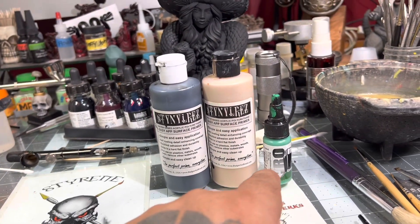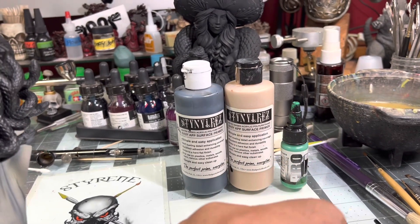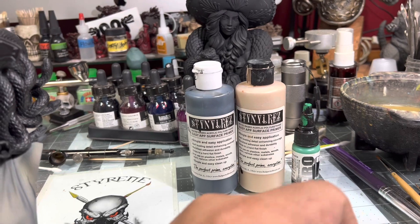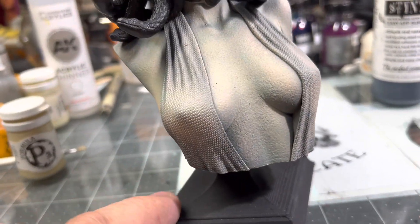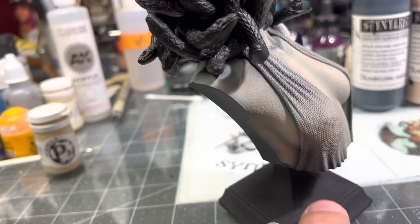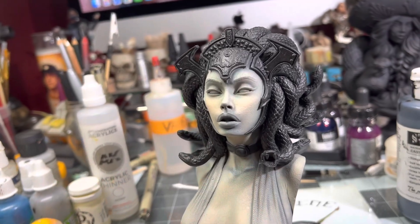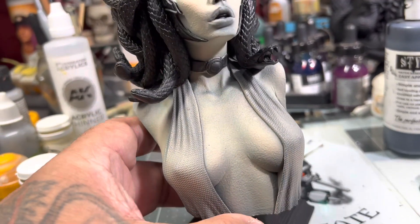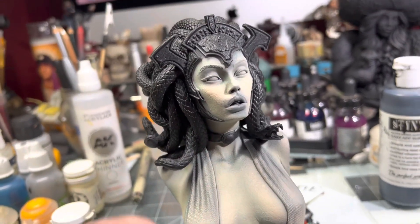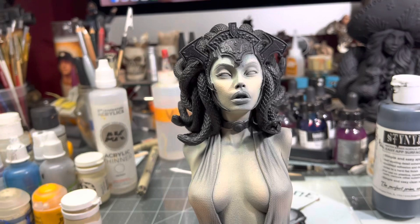I took some Pro Aqua Green — Monument Hobbies Pro Aqua Green — and I thinned that down. I mean very transparent. And then I went in and in the shadows you see the green. I wanted a slight green tint to her skin tone under-base. I'll lay my flesh tones on top of that. Hopefully I don't blow out all this green that I got in here — I want some of that to show through. If not, I can always go back over with some oils and reestablish that.